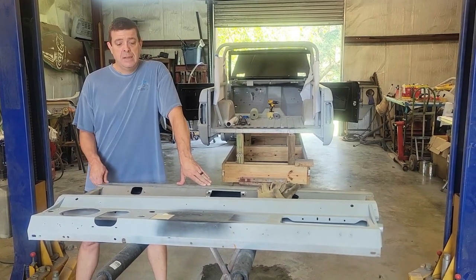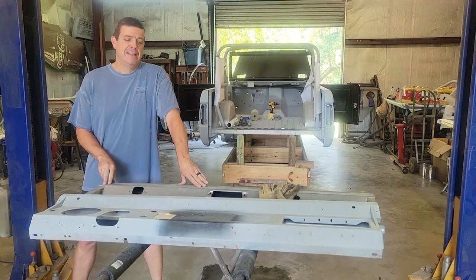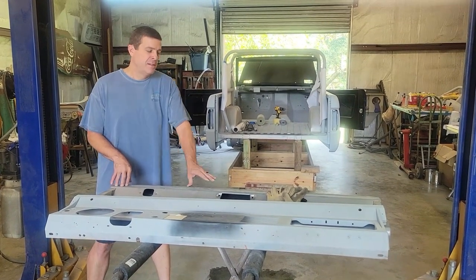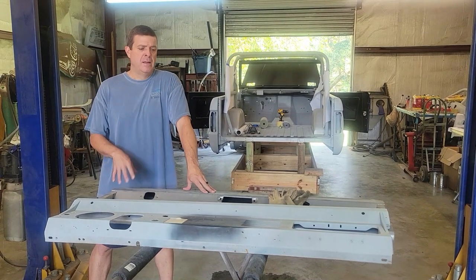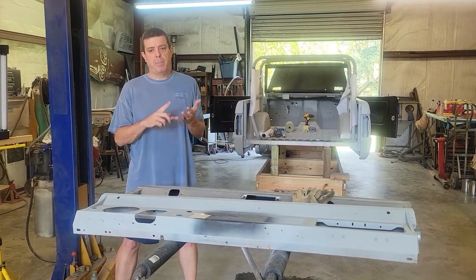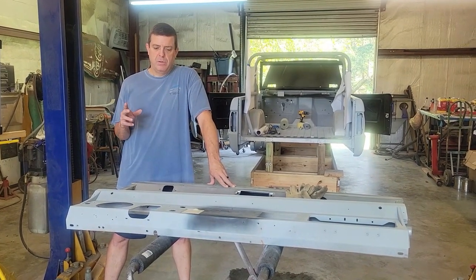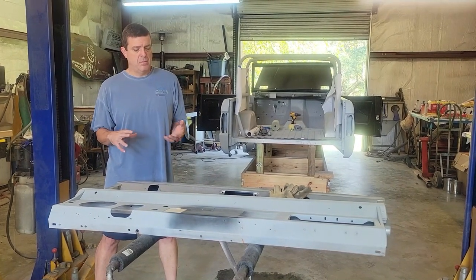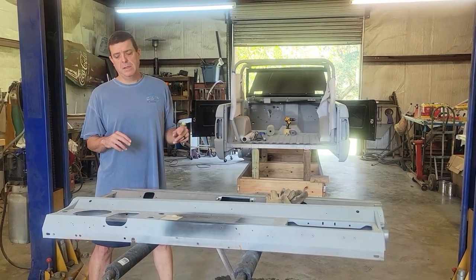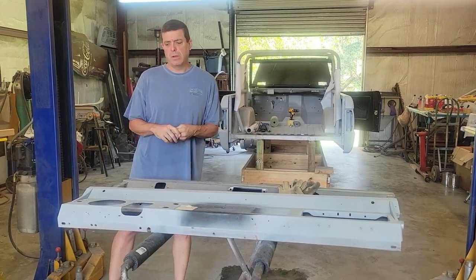My buddy Rob out in Arizona was posting pictures of his dash the other day, and that reminded me I needed to get mine finished - a good spot to start. As you guys know, we've been priming the Bronco and I'm trying to hit all the spots that need filler before we get it all in epoxy primer, then high build primer, then start blocking it out. Today I want to finish up the dash and the tailgate - a brand new tailgate from Dennis Carpenter, still raw steel. I need to get it sanded and get epoxy primer on it.